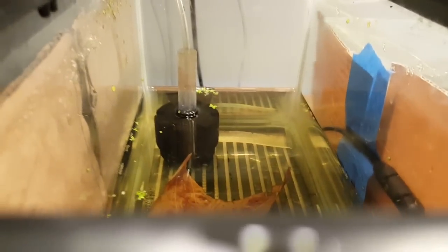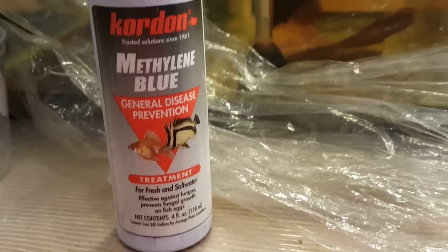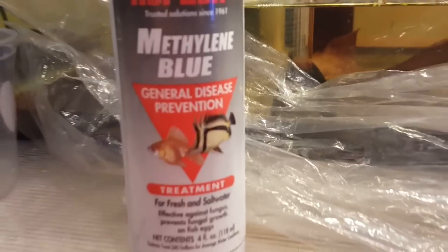The top is off the filter and I've turned up the air just a little bit so it's bubbling more and creating a tiny bit of surface movement, but not enough to disrupt the eggs over there.